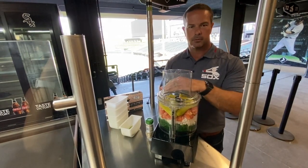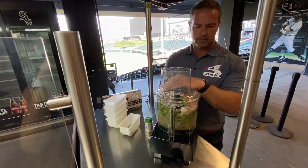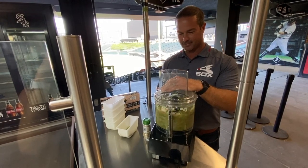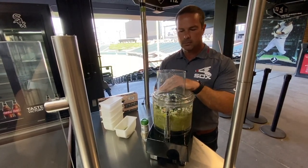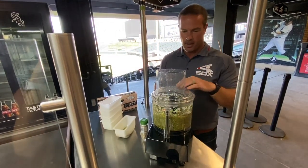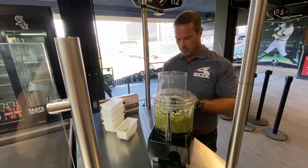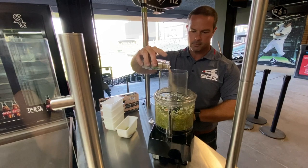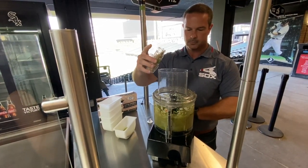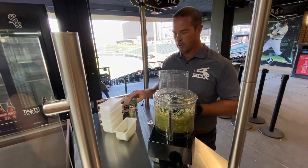We just want to pulse it a few times. Once those pickles get down to the bottom, that's when the goodness happens. Once it gets to a pico de gallo — what we call Chi-Town Pico — consistency, just sprinkle in some of your celery salt. As that pico goes across, it gets that celery salt down into it. And that's all you really need when your Chi-Town Pico is ready to put on top of your Glenmark Comiskey Burger.